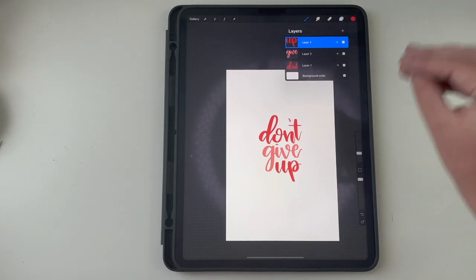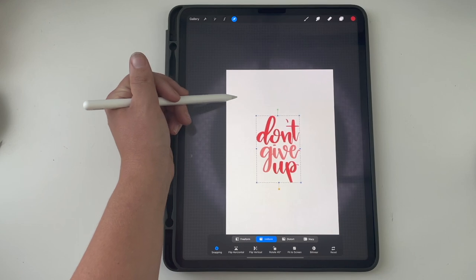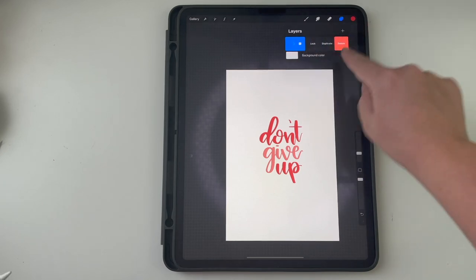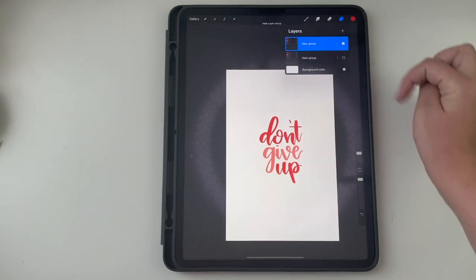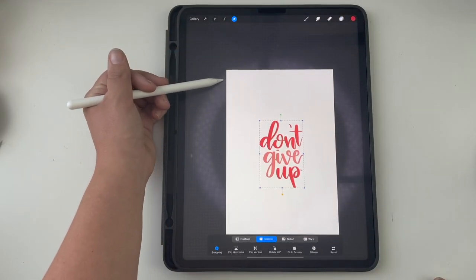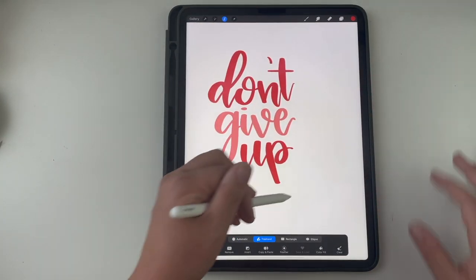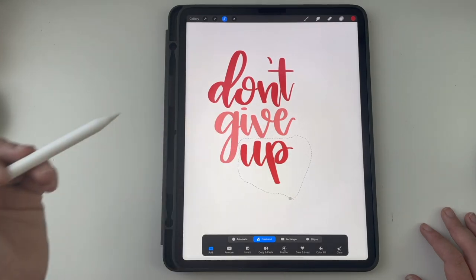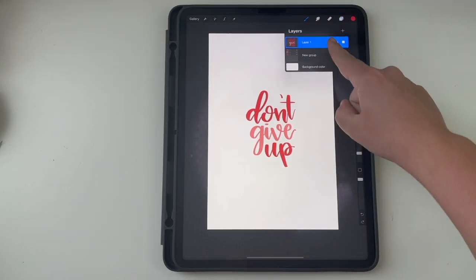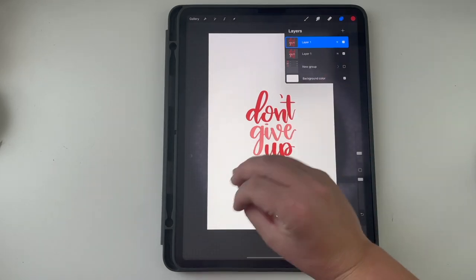There are two ways you can do this. What I do now is group all the layers together. Within a group you can still move one aspect of it. I usually duplicate it — swipe right, duplicate — then turn off the bottom one since I don't need two copies. Then I flatten the duplicate. When you flatten it, it becomes one thing you can't change individually, but I keep the grouped original in case I need to edit it in the future.